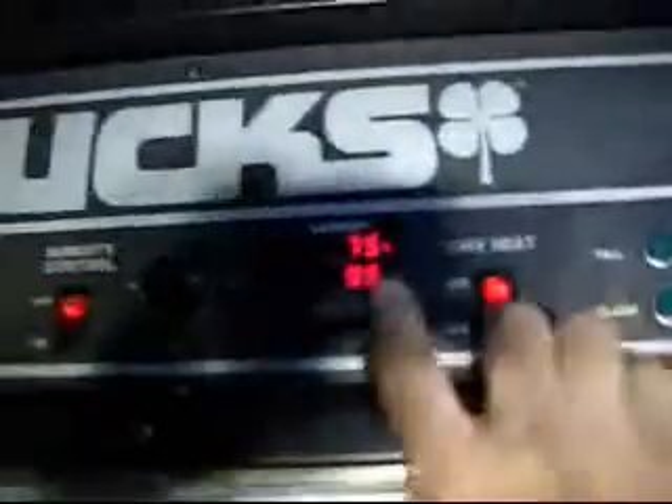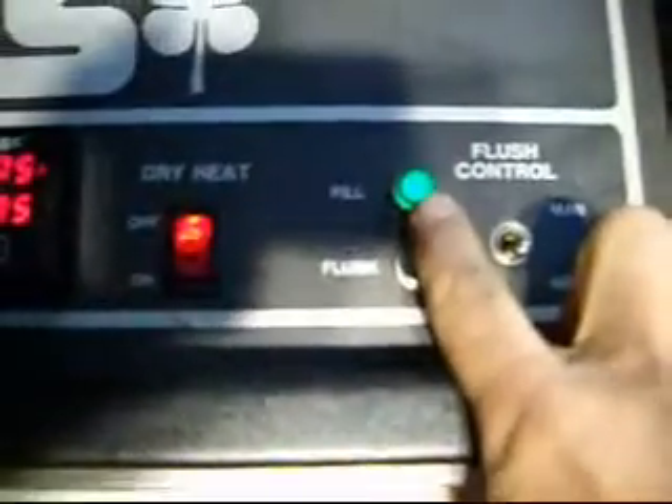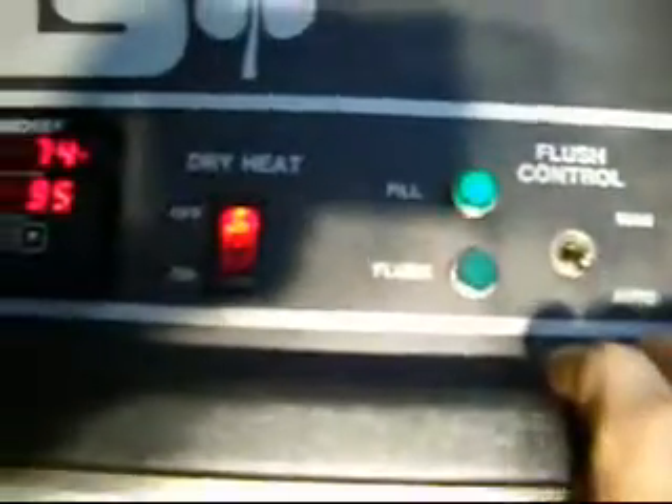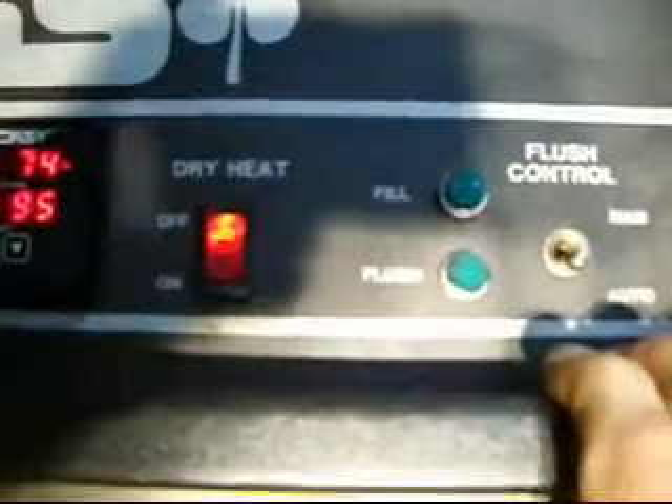Here's the heat control. We're down to 75, mainly because it's winter here and it's only about 55 to 60 degrees in the building, and I had the door open so it's dropping down. There's a fill light right here — it shows that it's filling. When it's done filling, that'll go off. And there it goes — that's off. That's all the controls for it.